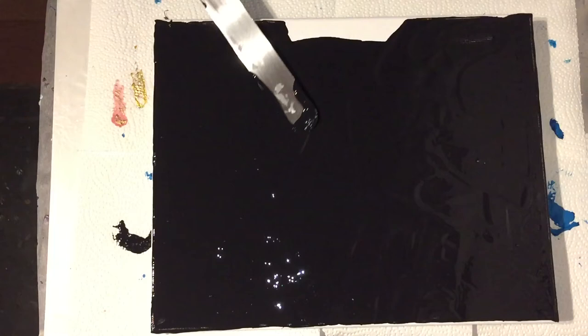I already started with the black base, using Liquitex Mars Black, and I'm spreading it with my palette knife.